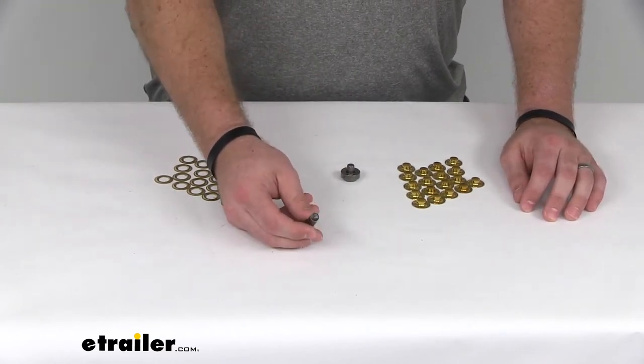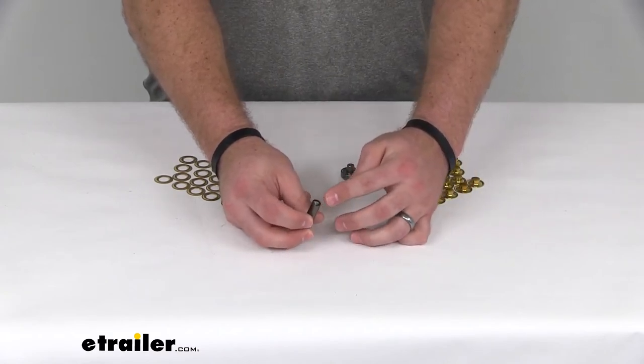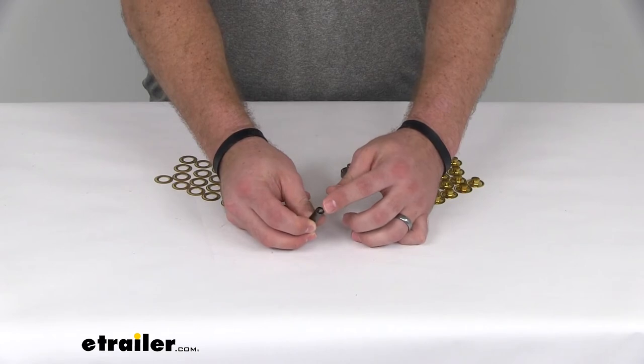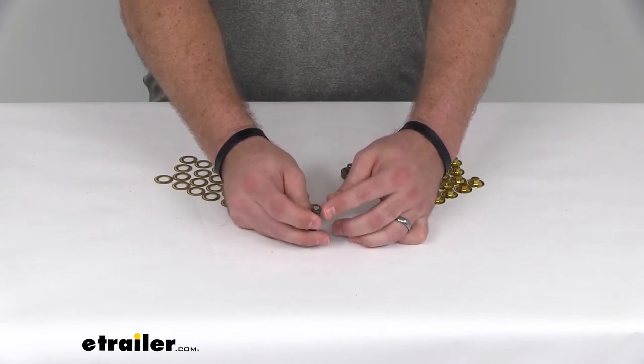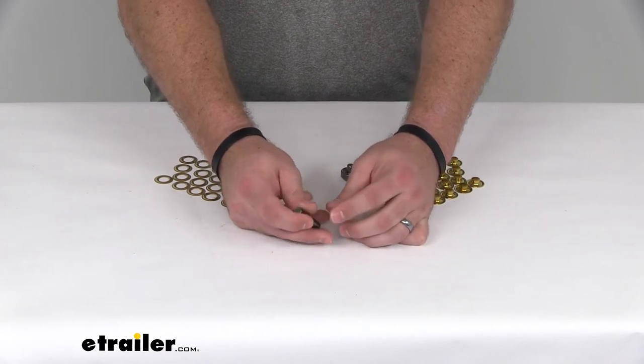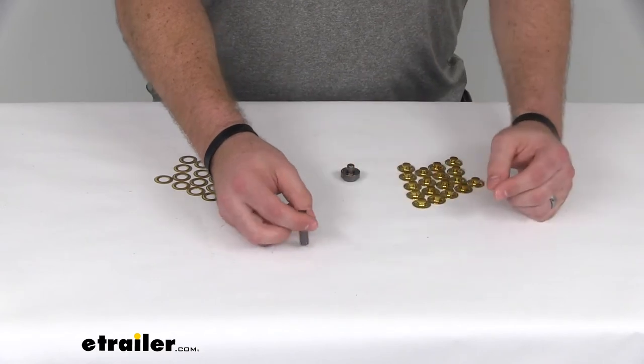You're going to take your hole punch here. You can see this end is kind of concaved — it's not sharp, but definitely not blunt either. On this side it's all flat, so you'll want to use the concaved side.